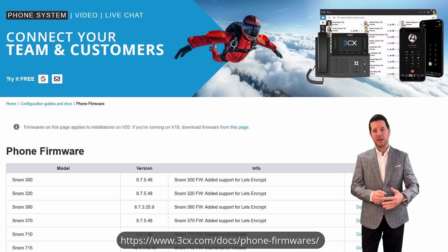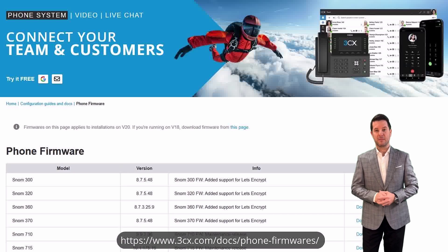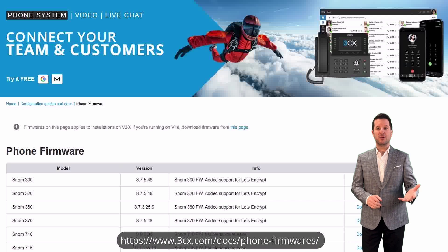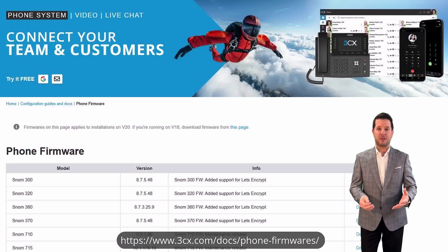Step 1: Install the latest firmware for your phone. You can find the firmware download page for version 20 at the link below. This is a mandatory step as old firmware may not include the necessary SBC software. Once the firmware is successfully installed, proceed to factory reset the phone.